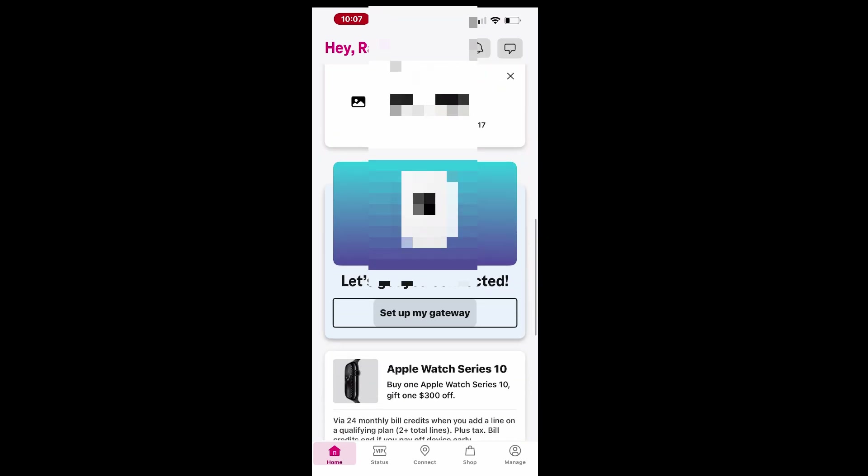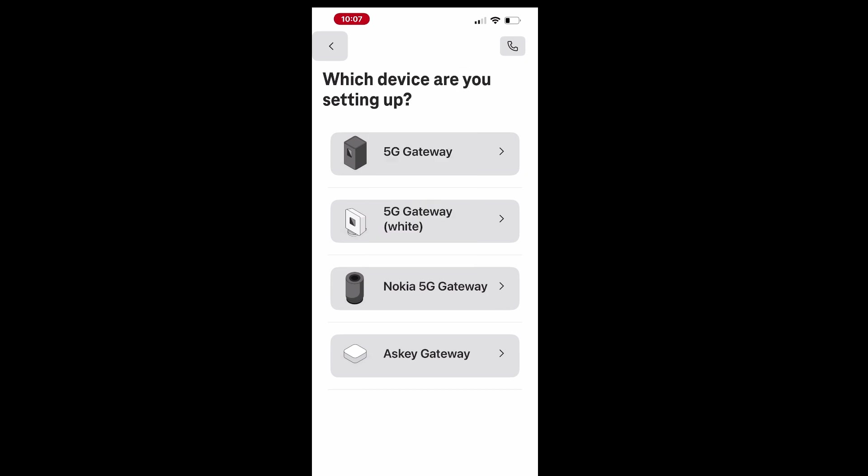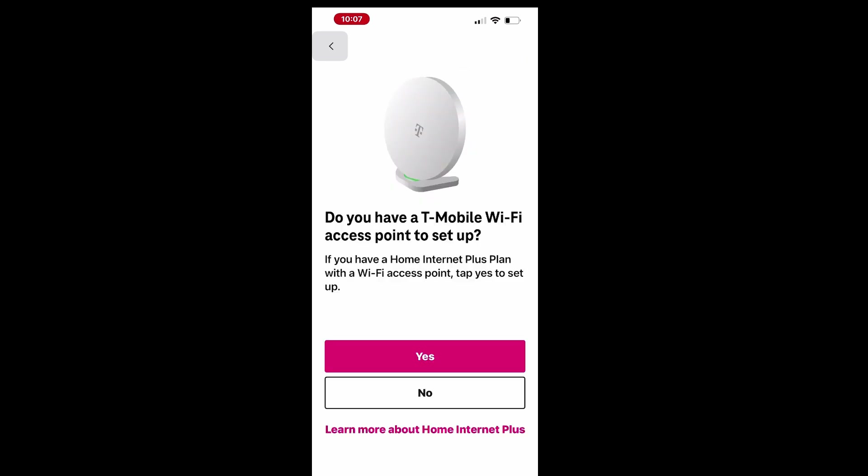To begin the gateway setup, go to the Home tab, scroll down, and tap Setup My Gateway. From there, select your device to continue the setup process. If you received a Wi-Fi access point along with the gateway, tap Yes to proceed.